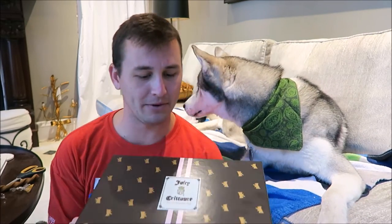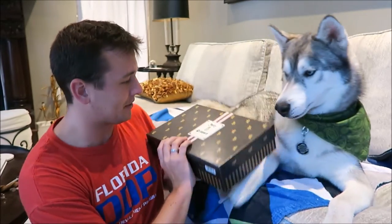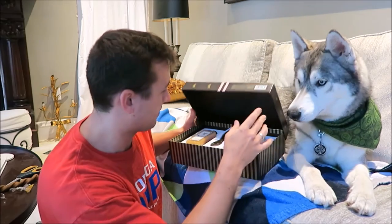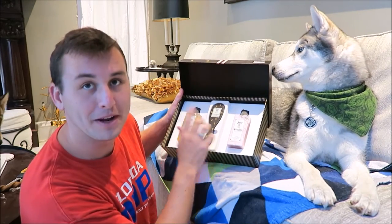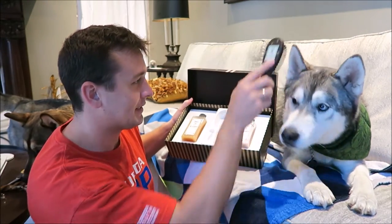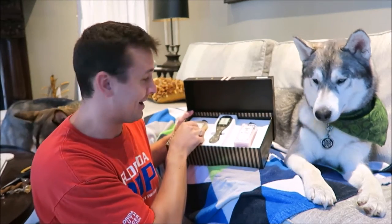The last thing in the box is another box. It says this is Juicy Crouture for the decadent dog. This is a really nice box — and then it has some conditioner, some shampoo, and a brush. That's really freaking nice.